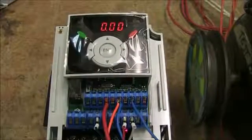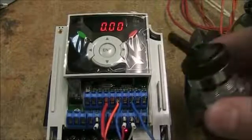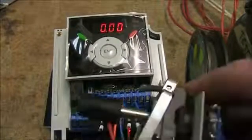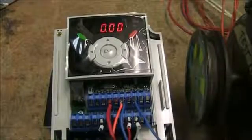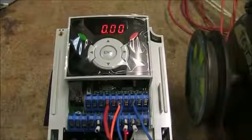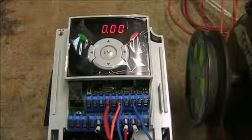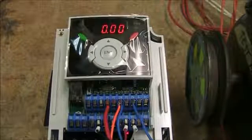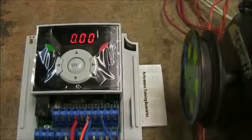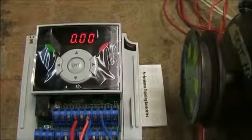So basically we'll go over a very basic setup of how to run this thing. I'm using a start/stop switch and a potentiometer giving the drive an analog signal. From the factory, this drive comes set up to get the analog signal from the keypad, so we're going to go over how to change that parameter to terminals.